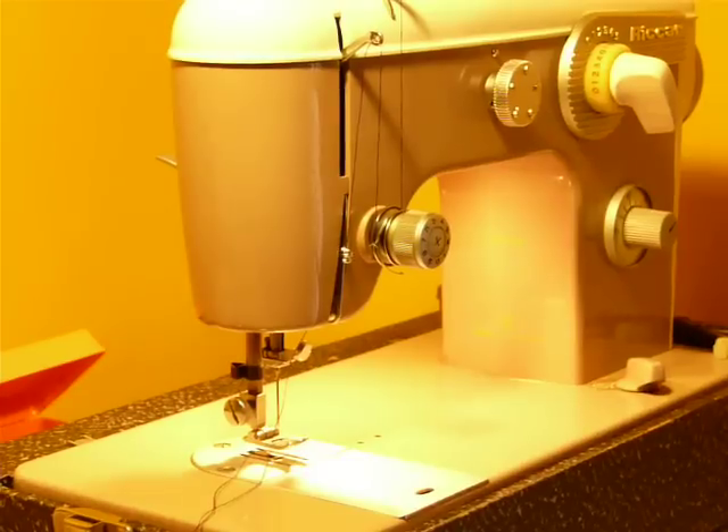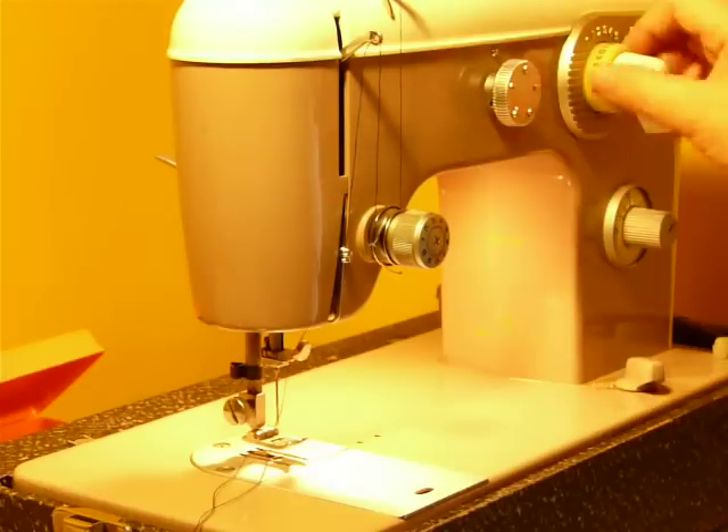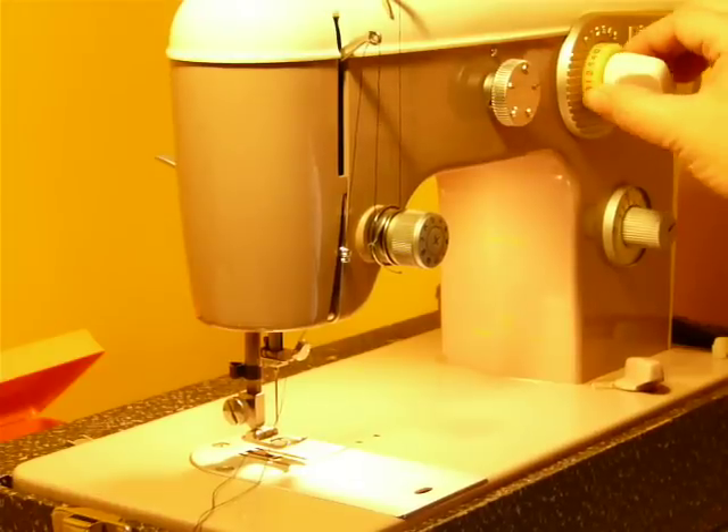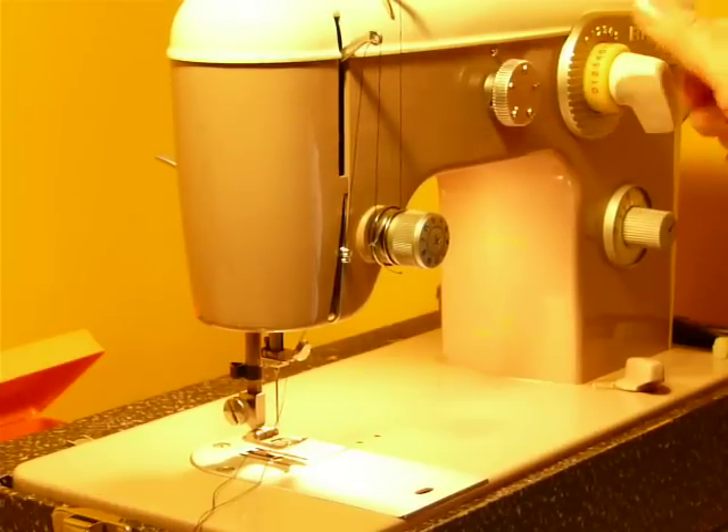Once purchased, it is all metal, even down to the gear that runs the bobbin winder — everything in this machine is metal. Feed dog drop. This is your buttonhole and needle position control here. This is your stitch width. It's got a locking ring — it's kind of really weird. The manual will help, but if not, you can kind of figure it out.